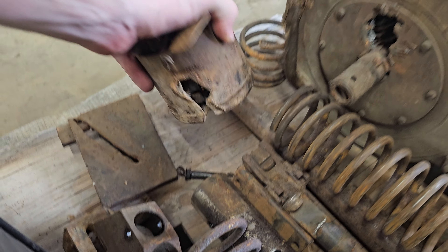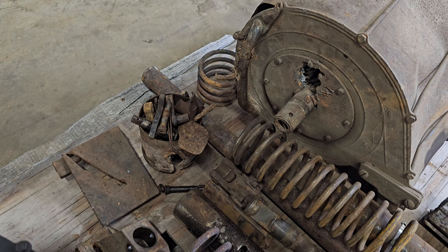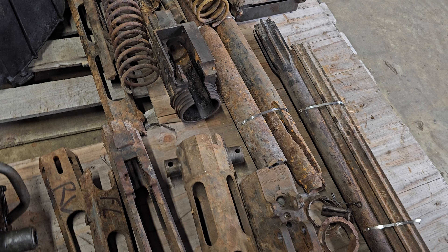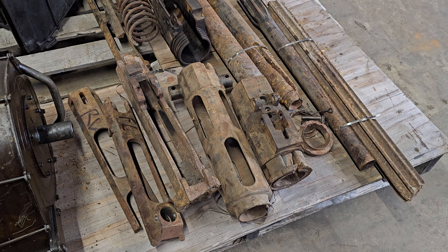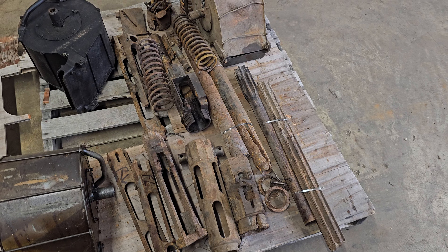The torch cuts are all in different places. They're all demilled to different extents. Every kit is going to be different, but they will have all the components you need to fully put one back together, the same way we have with our grade 2 and grade 1 options. This is unrestored — essentially it's grade 3.